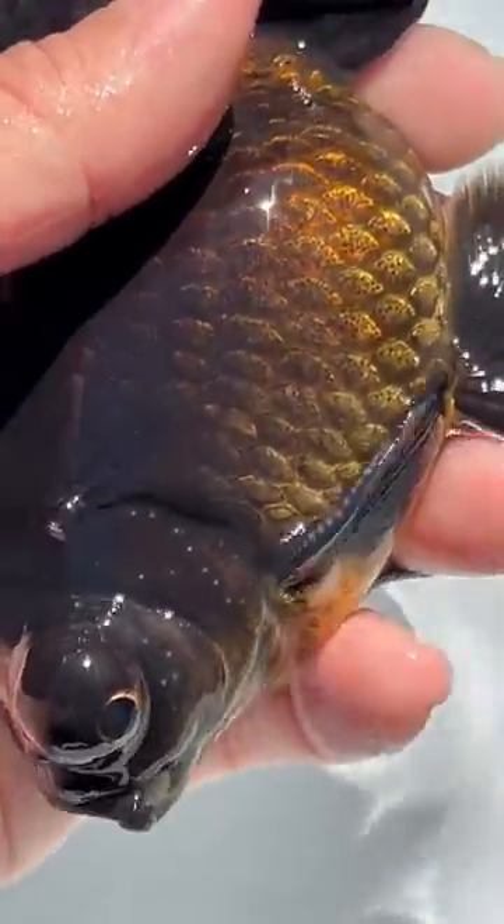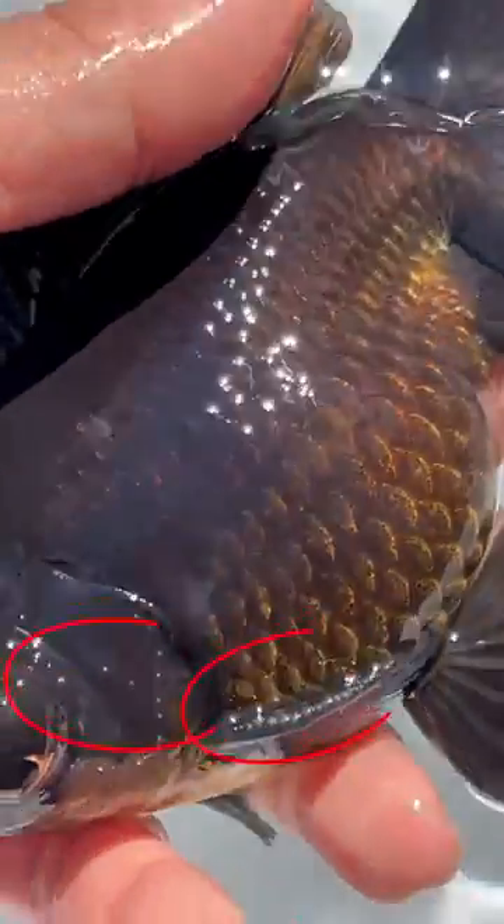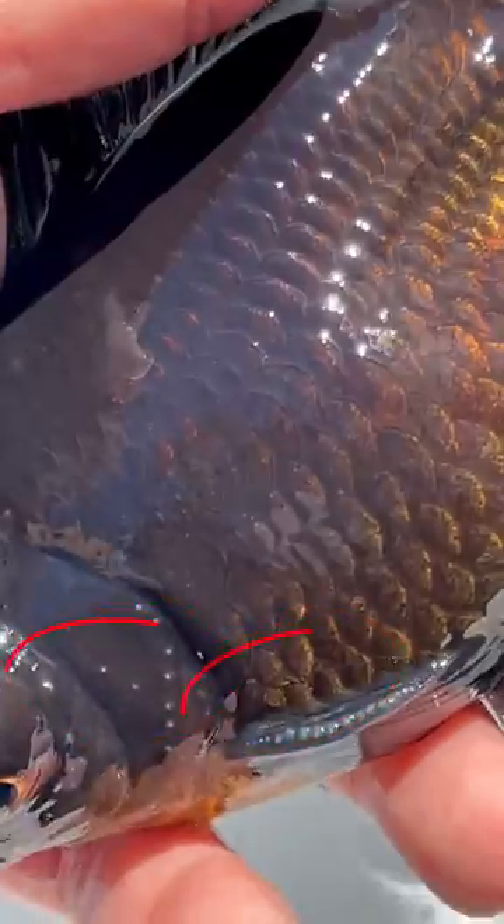These white dots are called male breeding tubercles. They look very similar to the Ick parasite, but they are not Ick.